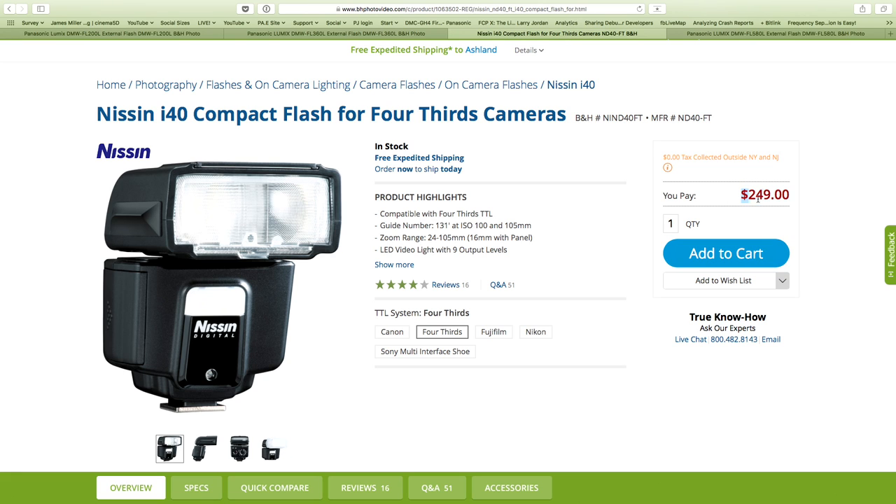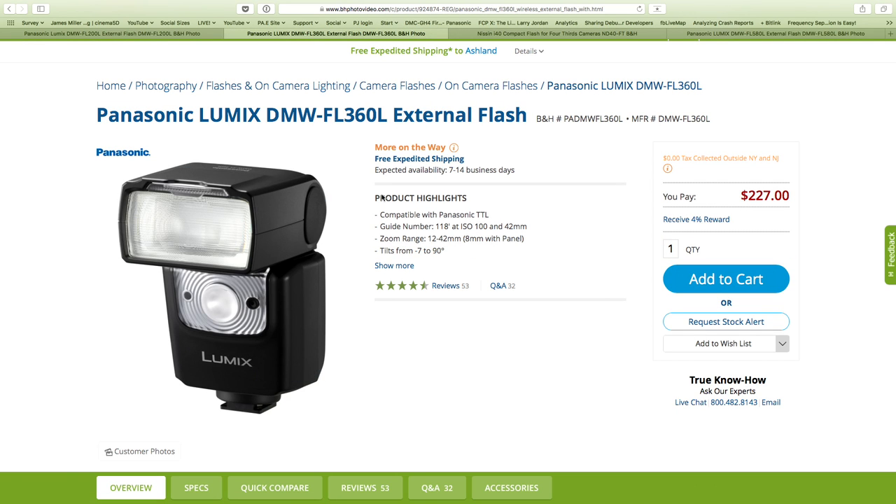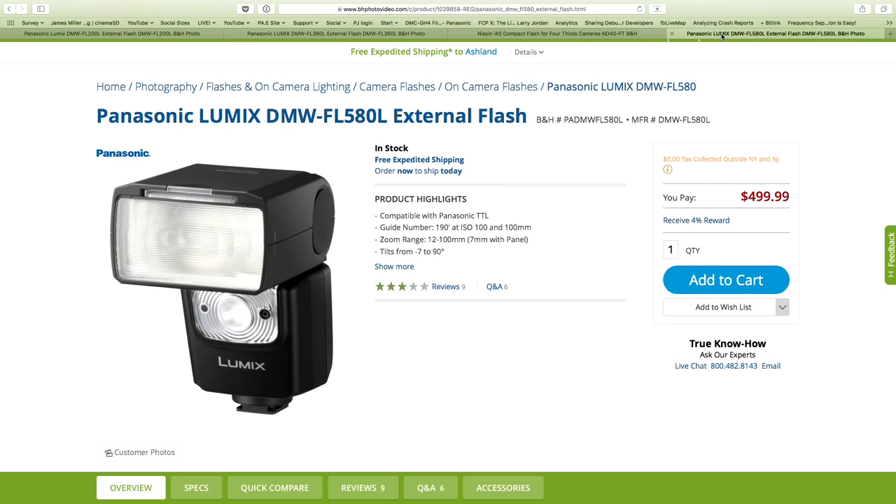Being a third-party strobe, I thought it would be cheaper, but it's $249 versus $227 for the smaller 360 — slightly smaller, so slightly cheaper — and then half the price of the bigger 580 at a guide number of 190, which is a $500 flash.